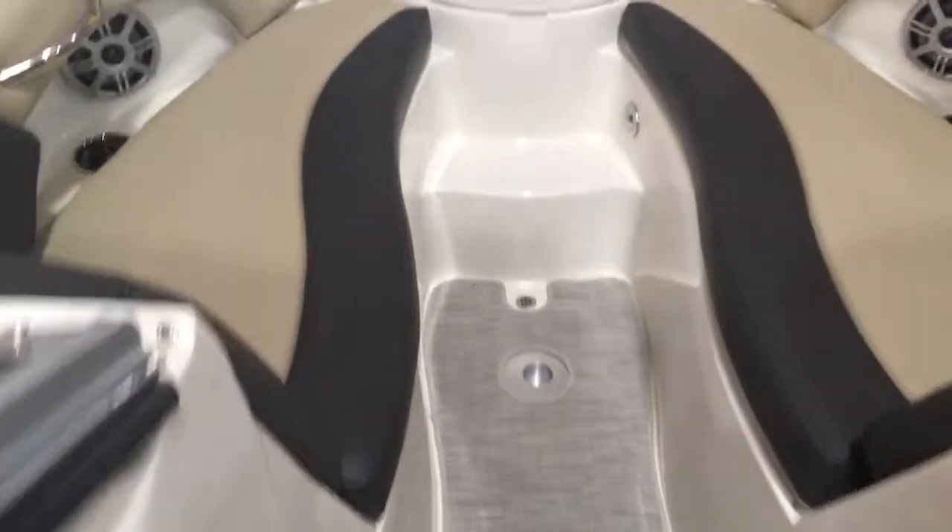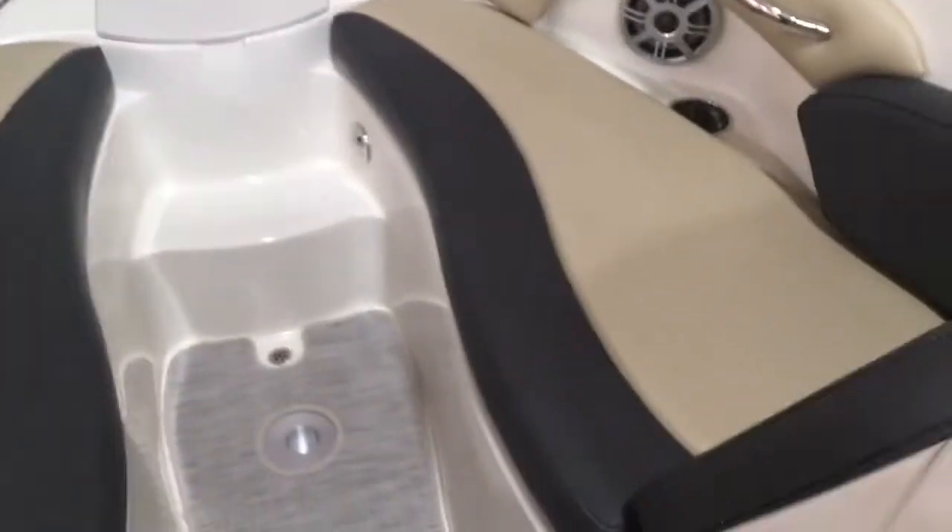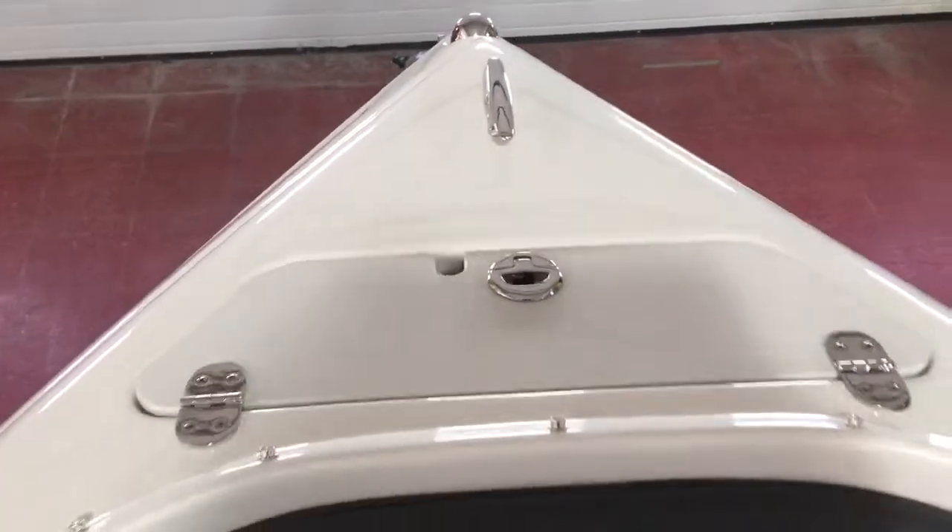Up front there's a cockpit table for the bow area, storage underneath the bow seats, and another cooler up here as well.